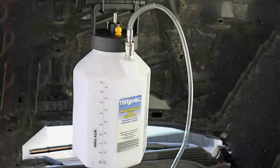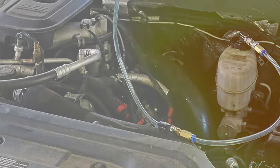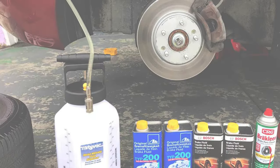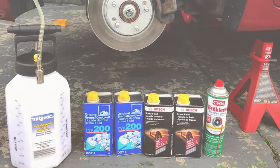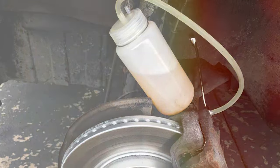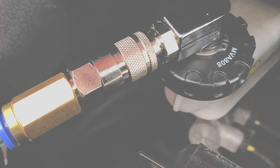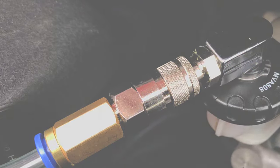In terms of design, the Mitivac MV6840 is both robust and ergonomic, with components designed for comfort and ease of use, reducing the physical strain often associated with brake maintenance. The kit includes a comprehensive set of adapters, making it versatile for use on a wide range of vehicles. Another impressive aspect is the capacity of the fluid reservoir — it's large enough to handle most jobs without constant refilling, saving time and minimizing mess. Overall, the Mitivac MV6840 is an excellent choice for both professional mechanics and serious DIY enthusiasts seeking a high-quality, efficient, and versatile brake bleeding solution.